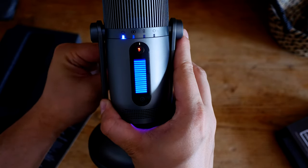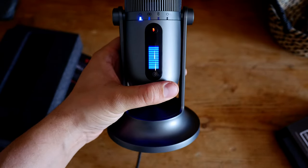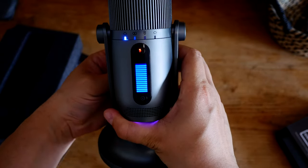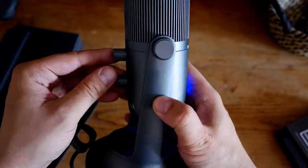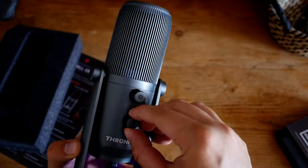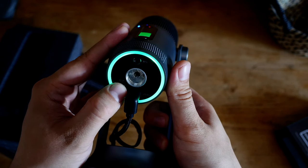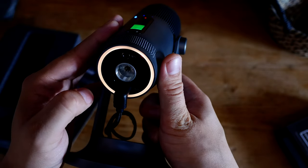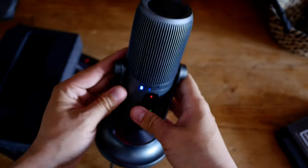The headphone output does about 160mW into 16 ohms, so you won't be using studio-grade headphones with this, but you still get live monitoring which is good for a lot of people. The LED cycles through colours: red, green, blue, yellow, purple, and off. It shines very brightly even in a lit room.